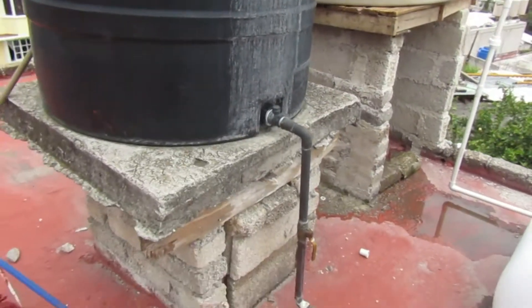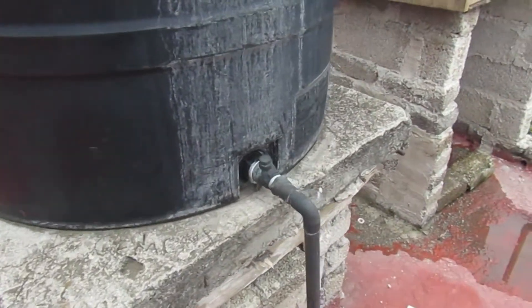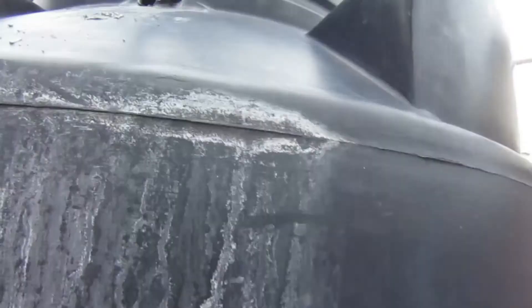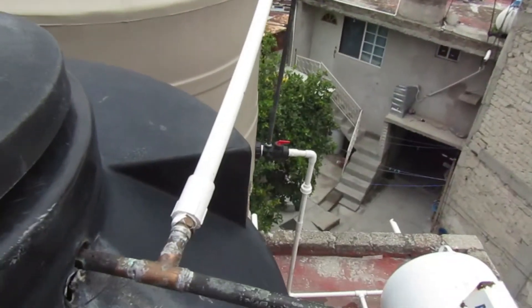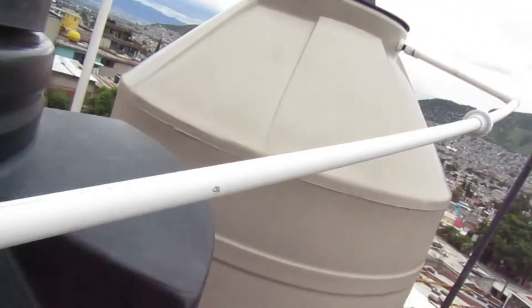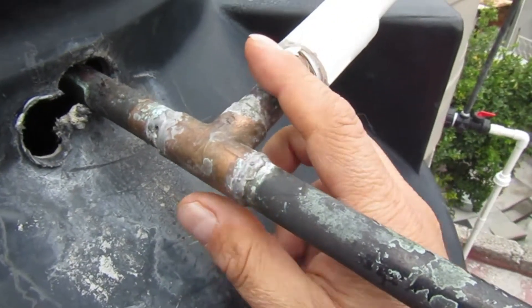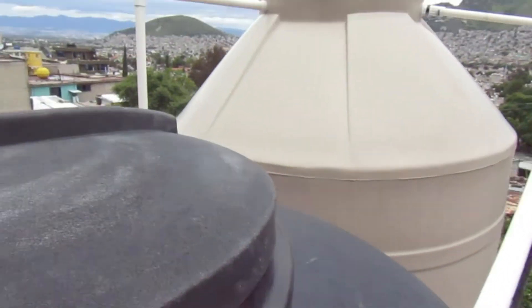Entonces lo que tengo que hacer ahora es subirle más o menos 30 centímetros. Le voy a añadir un cacho aquí de tubo de pulgada de cobre, y otro cacho aquí de tubo de PVC hidráulico. Pero aquí, en esta parte, está en ángulo. Entonces lo que voy a hacer es calentarle aquí para bajarle un poco, para que esté en un ángulo más o menos recto. Y aquí vamos a subirle 30 centímetros.